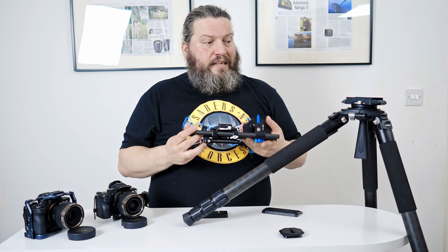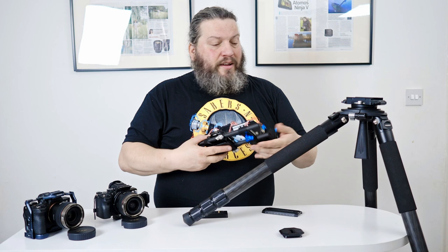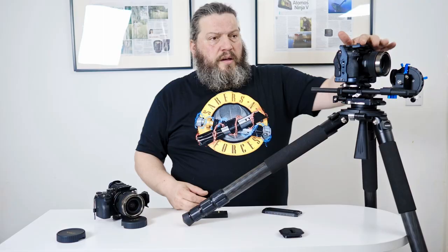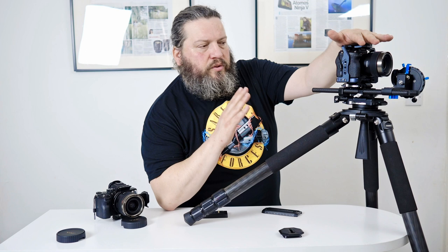This system is designed for follow focus setups like this one, consisting of the Falcom carbon fiber rod and Falcom rod holder — really lightweight with a small profile, easy to carry. I can just pop it onto my A7-4; the new cage is compatible with the F50 system. I'm using the VF system from Samyang set up with a manual focus adapter. Anytime I need to change lenses, I take it out, change the lens, put the manual focus adapter back on, and I'm ready to shoot.